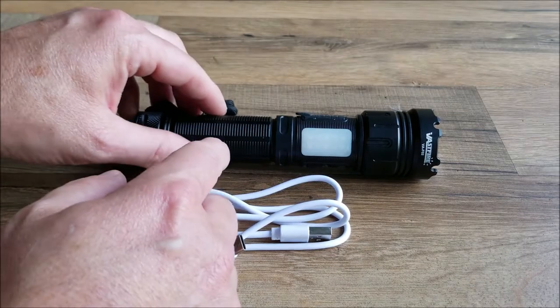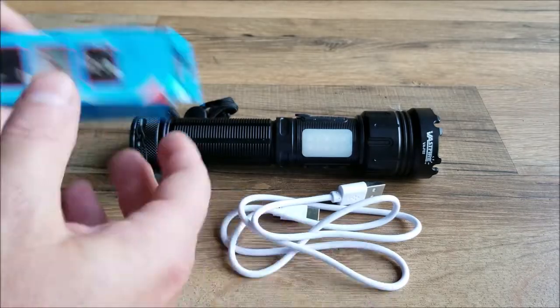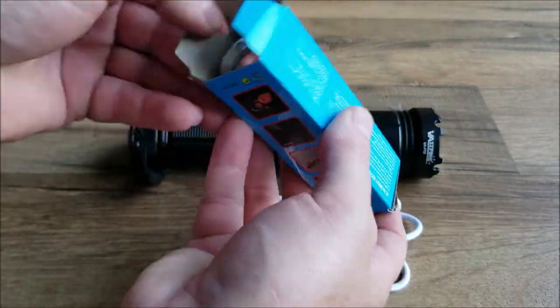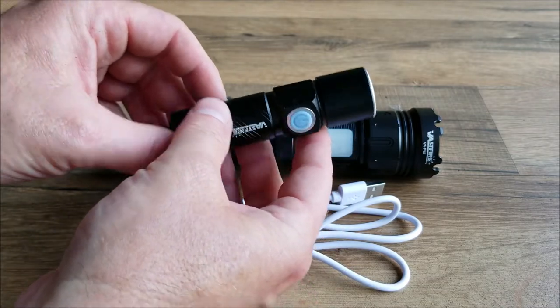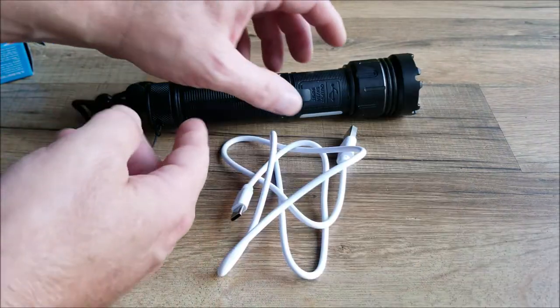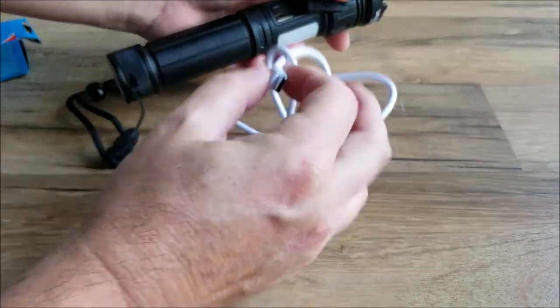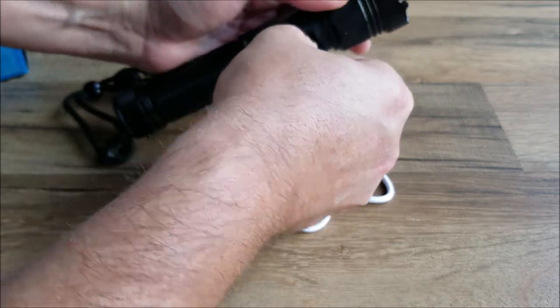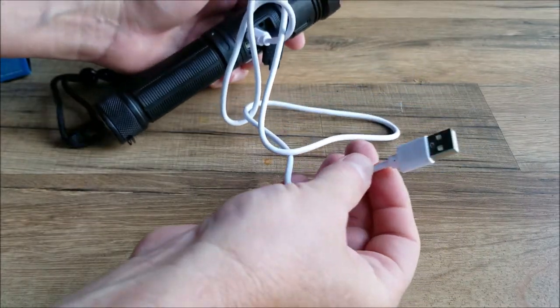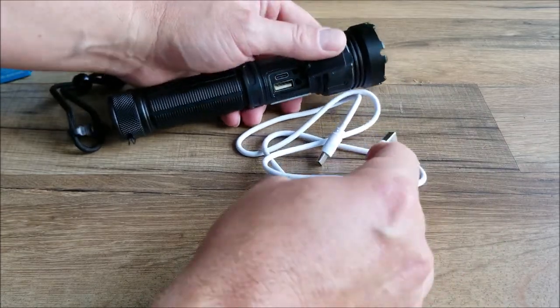In the box you're going to get a compact flashlight, a USB charging cord, and of course you get the additional complimentary flashlight here as well. The flashlight can be charged via the USB cord. All you do is you just simply take this here, plug this in, and you simply plug this into your outlet. You can also charge your mobile devices with the flashlight as well.